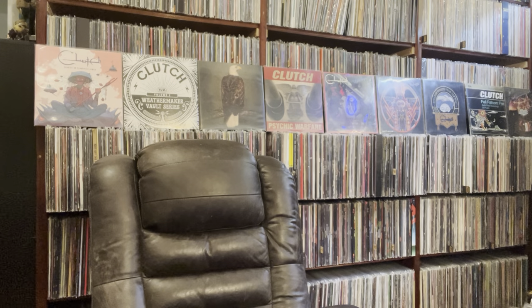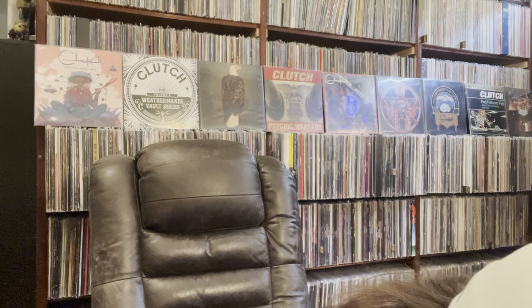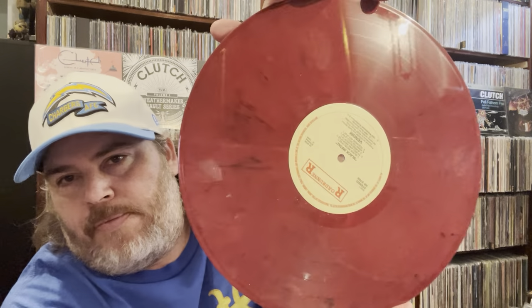I'm really getting into that band. Up next are my favorites I got, other than the Clutch. This is an unofficial release of Black Metal from Venom — going pretty heavy today. I've never actually owned this one, been looking for it for a long time. You can tell it's unofficial — usually the color's a lot lighter and the red's a lot more red. This is on colored vinyl, kind of a muted red splatter.